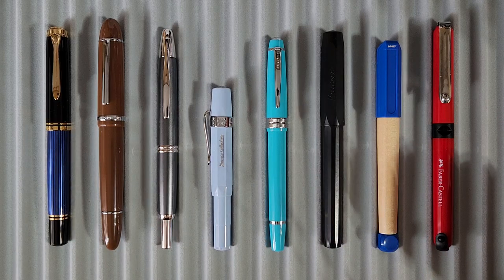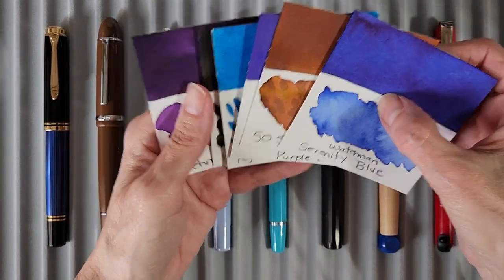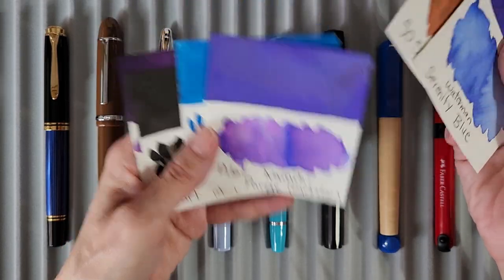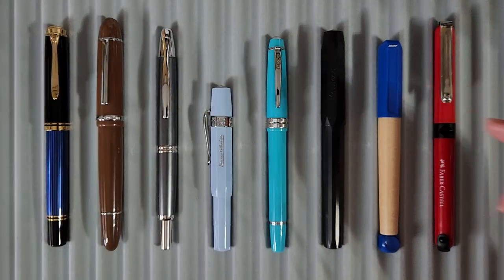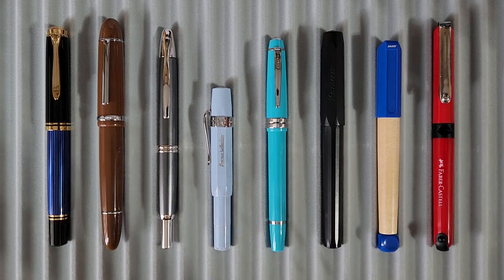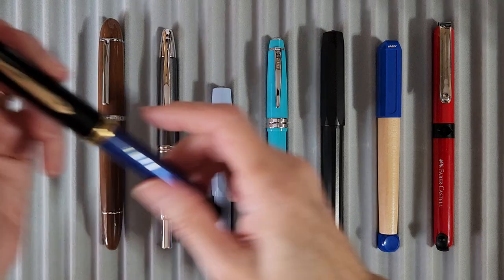The first pen you see here was included in that box — not only the pen but notebooks and stationery. So thank you, pen friend MS, you know who you are, and I really appreciate it. Now we'll jump right in and I'll take you through the pens I'll be writing with, then we'll get in my ink journal and write with them. I have ink tiles for everything except the cartridge pens, and at the end I'll go over to my library room.